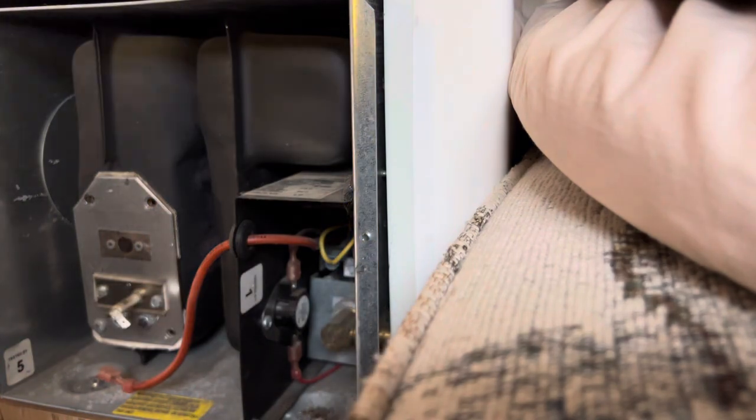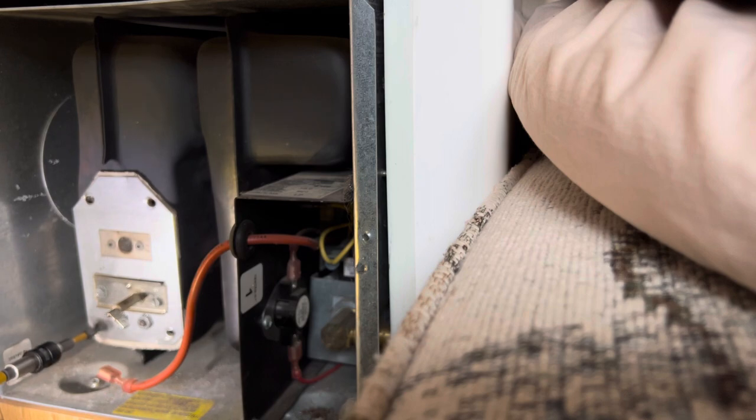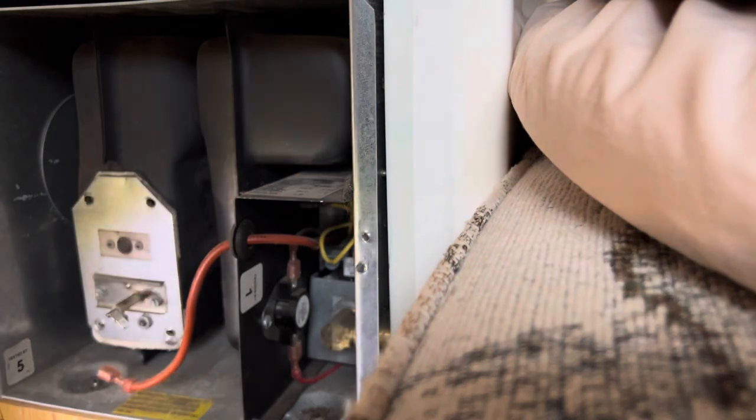So we know the igniter's working good, but we don't know what's going on inside, because it tries to turn on for a quick second and then it shuts back off, and it just continuously tries to do that until it goes into lockout mode.